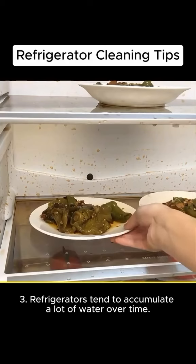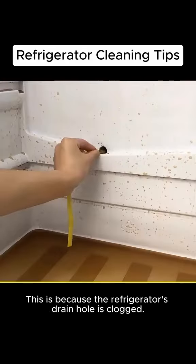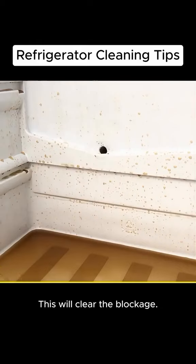Refrigerators tend to accumulate a lot of water over time. This is because the refrigerator's drain hole is clogged. Prepare a zip tie, insert it into the drain hole and push it a few times. The dirt will come out easily. This will clear the blockage.